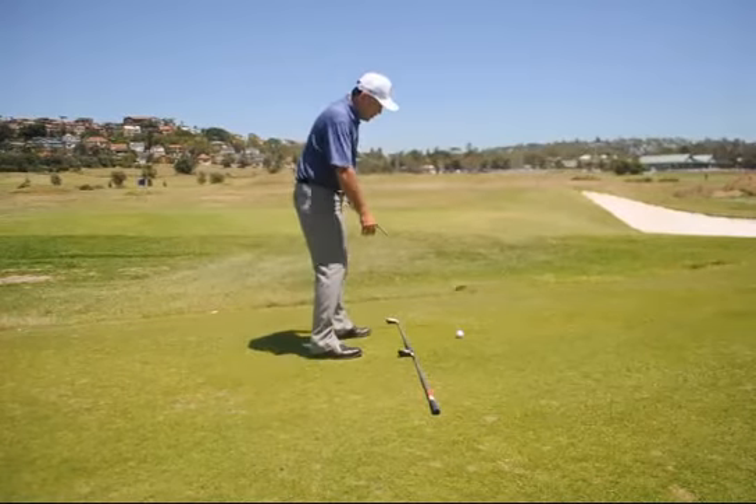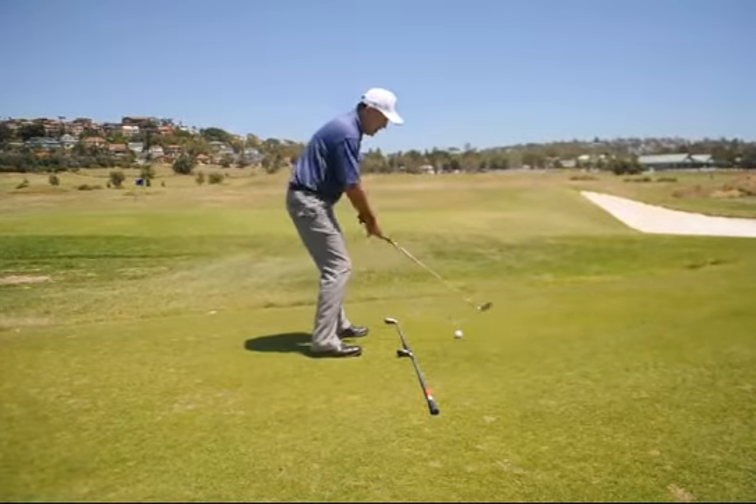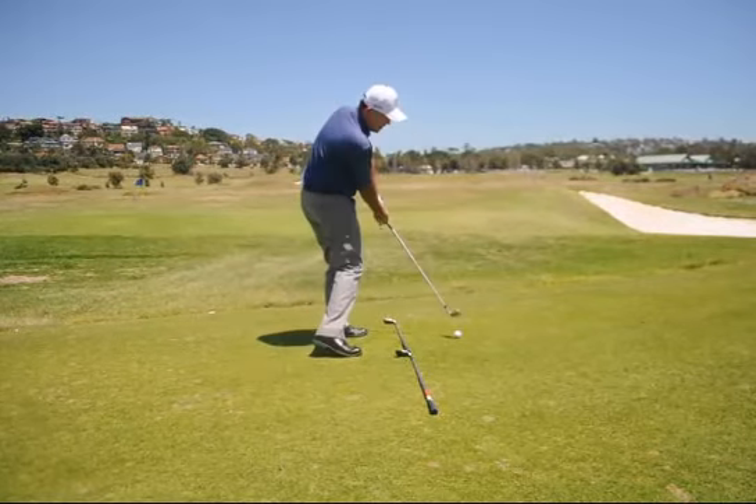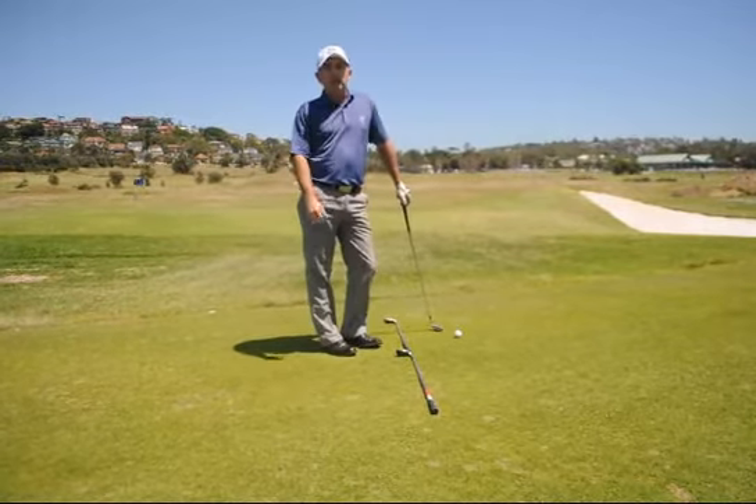You've got to feel like you're aiming a little bit further right, taking the club a bit more vertical on the way back, and dropping the club down inside the line for perfect draw shots. Good luck with that.